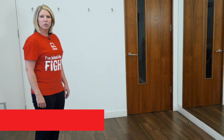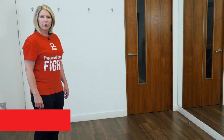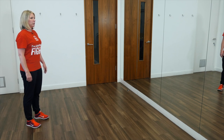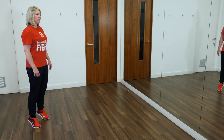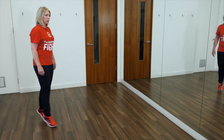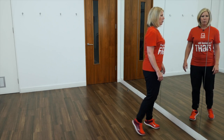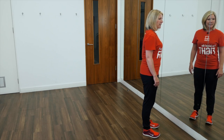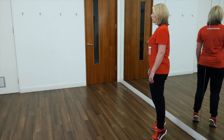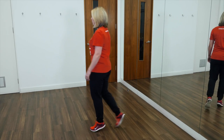This exercise is called toe walking and will help to strengthen your calf muscles and also improve your balance. Start by standing tall and looking forwards. Slowly rise up onto your toes and move forwards — ten steps in one direction, then pause, lower back down, turn around, stand tall, raise up onto your toes and walk another ten steps forwards.